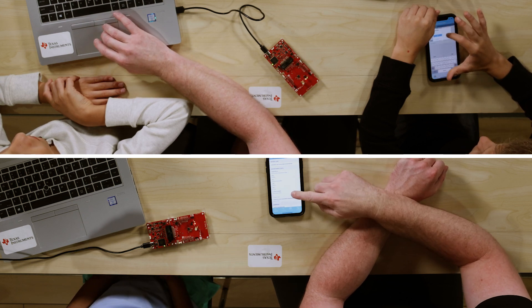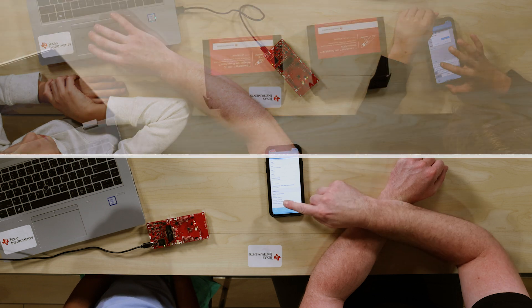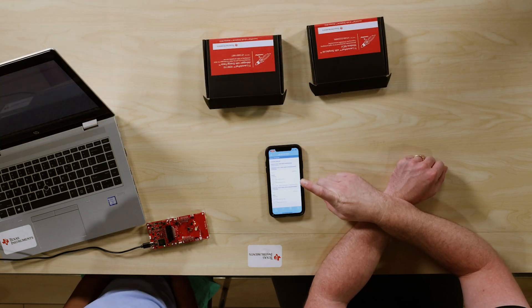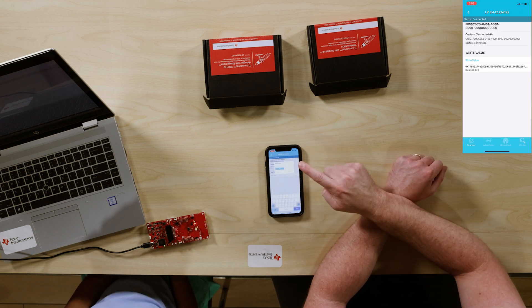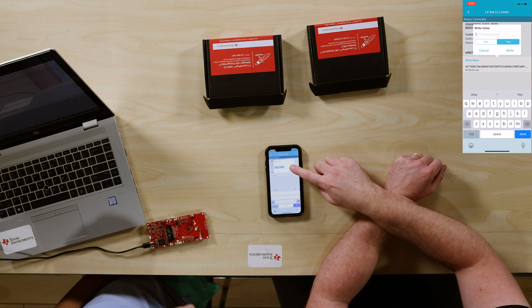Then you have to scroll all the way down and press custom surface. Then you have to press write — press write value. And change hex to text. Alright, so now it's ready to send a message.